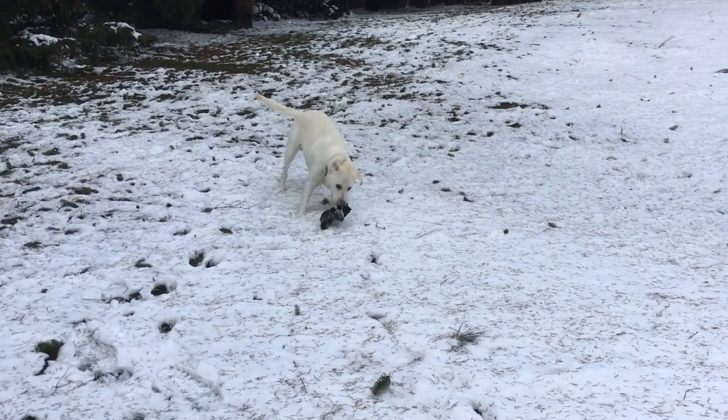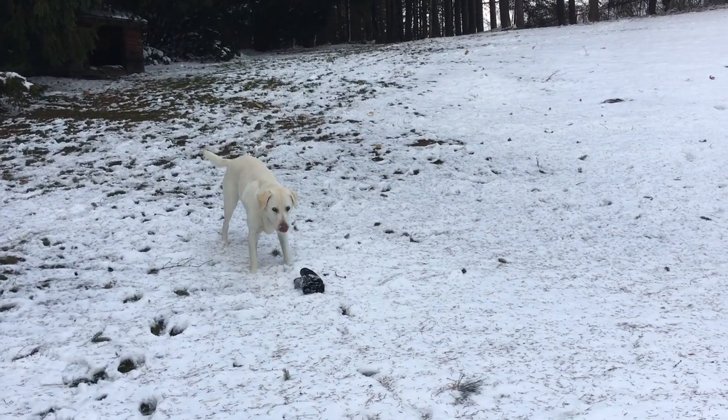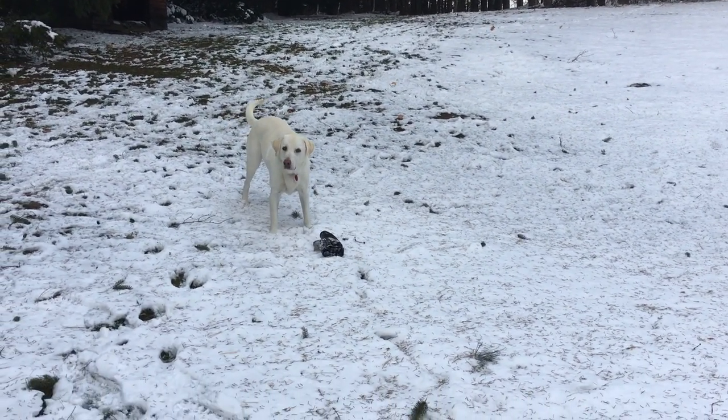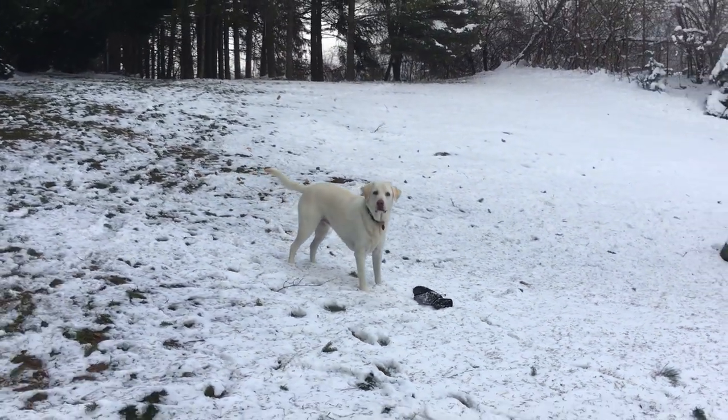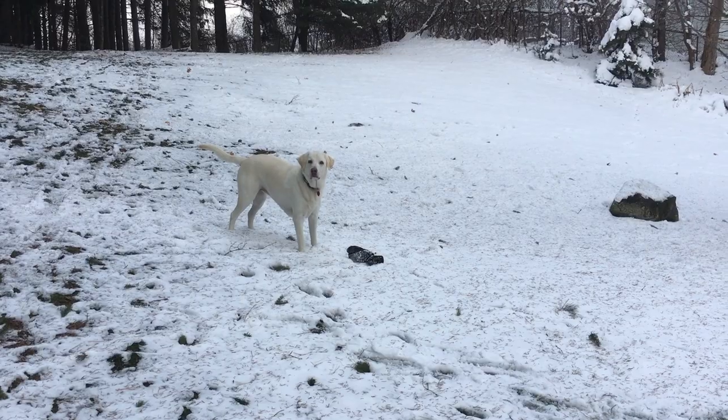Unfortunately, I don't have any video showing her getting up out of bed being kind of lame. But she was not that bad, especially outside — you couldn't tell anything was wrong. Just when she would get up out of bed.